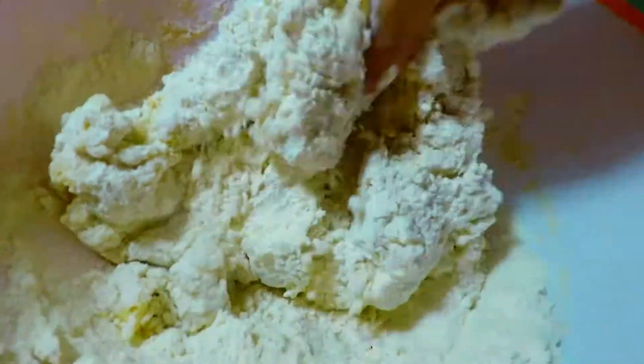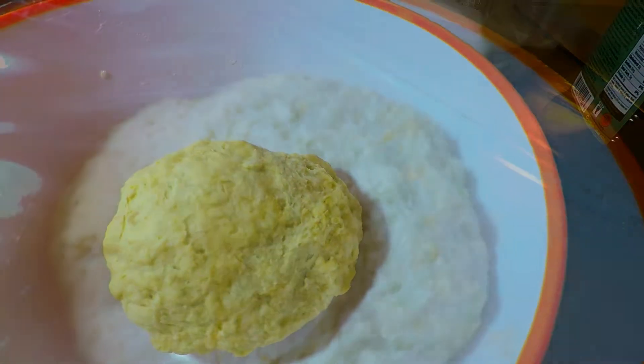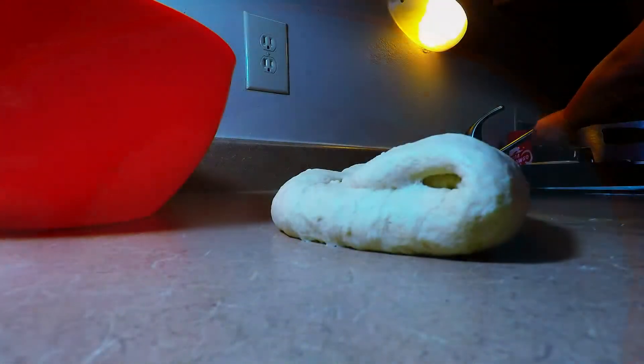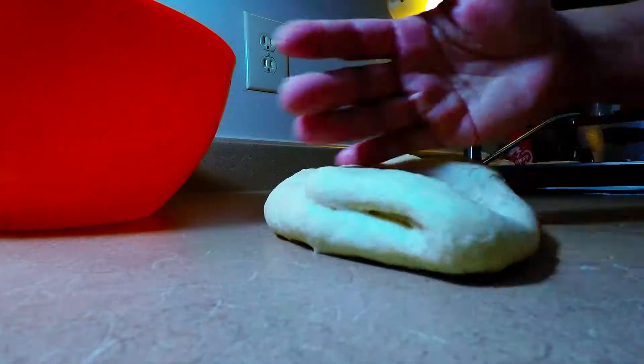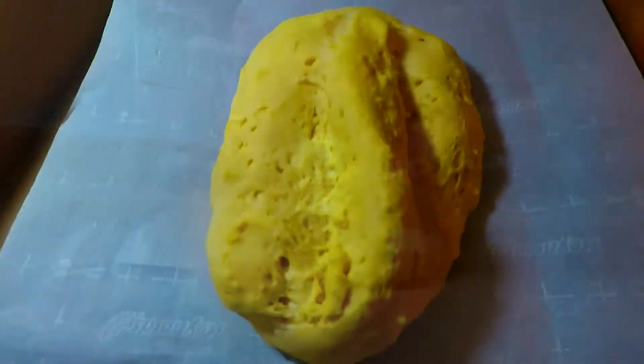Rustic Italian bread. We're just going to let the dough sit for an hour in a warm temperature. The dough has doubled in size after. Look at that — we let it sit for only 30 minutes additional.